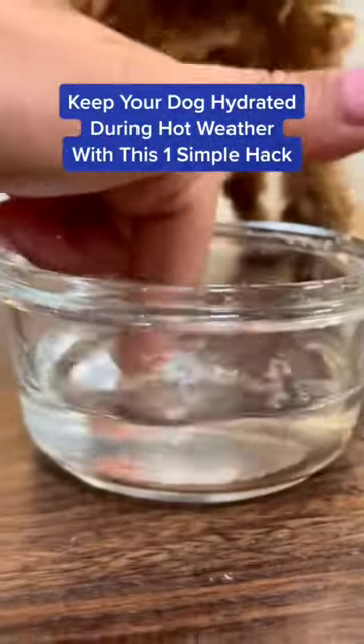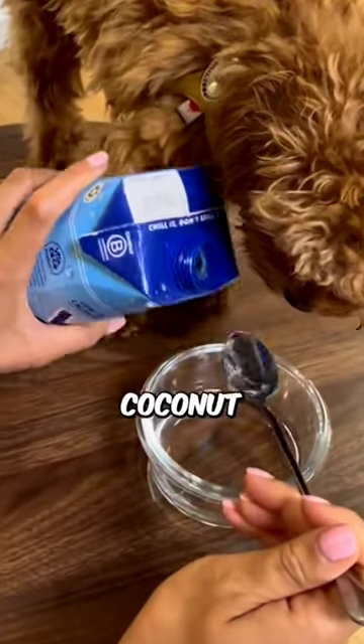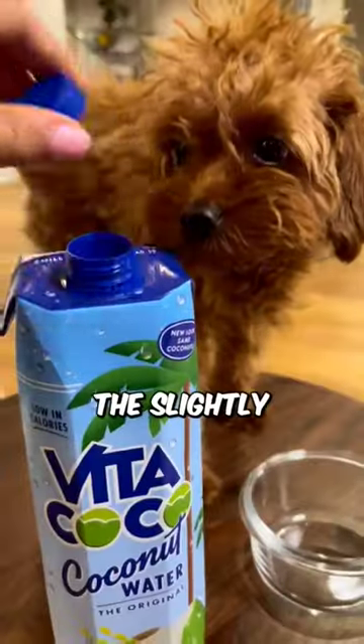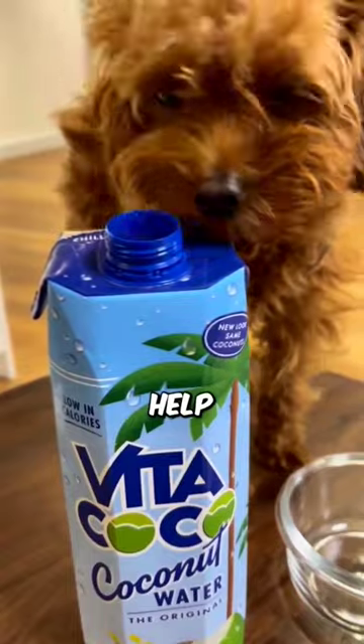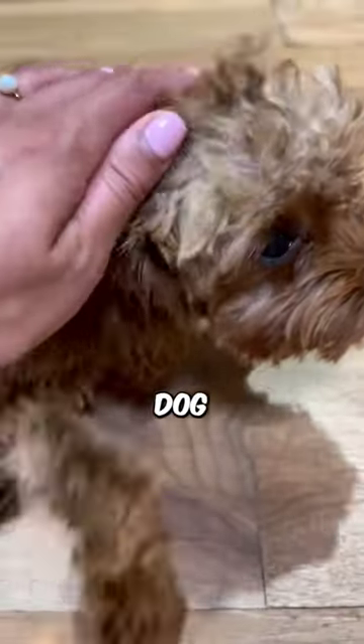Keep your dog hydrated during hot weather with this one simple hack. Add a splash of coconut water to their water bowl. The slightly sweet taste of this beverage will help make their water more enticing, and the electrolytes will help keep your dog hydrated.